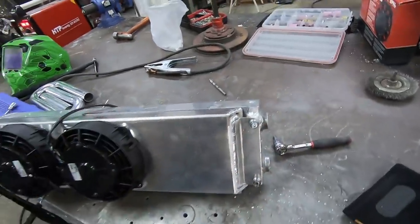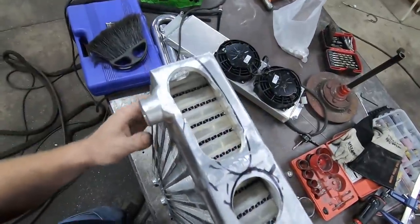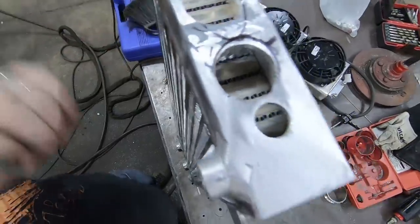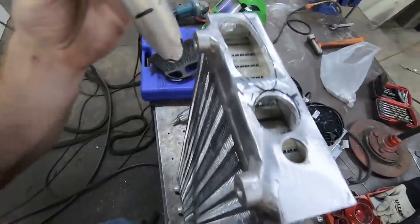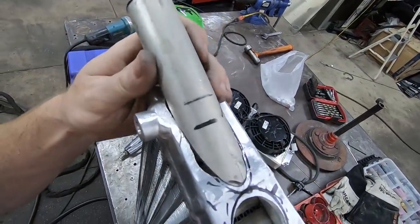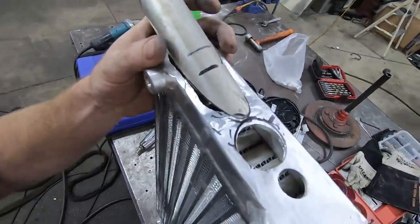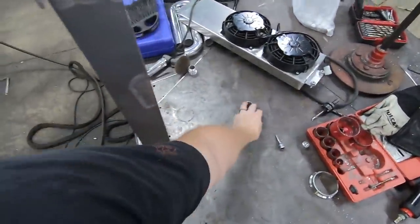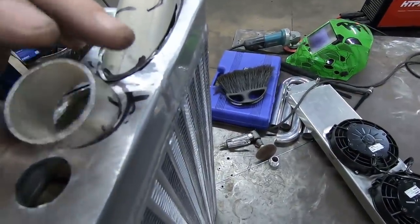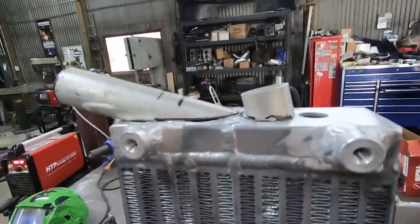Just got done opening these holes up - need to deburr the inner edges a little bit. I got this pipe here with a big angled slash cut, and this thing gets welded on right here. I got this other little one here with an index mark, and that one goes on there. Both of those will have dash-16s on them, so that'll be the ins and outs.